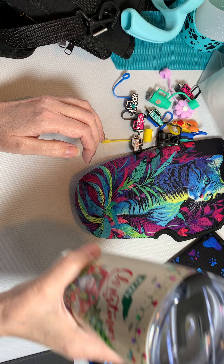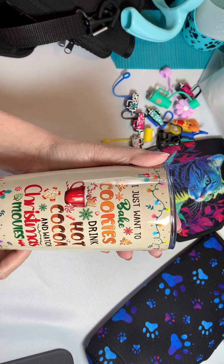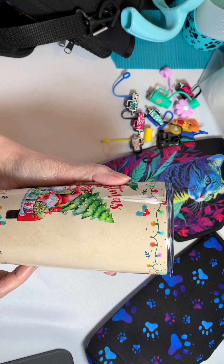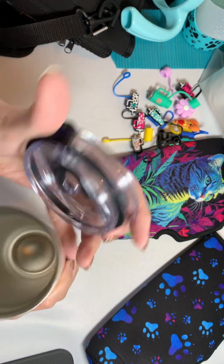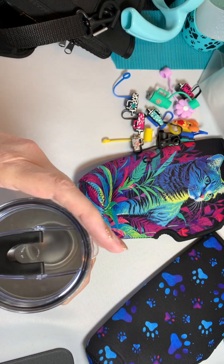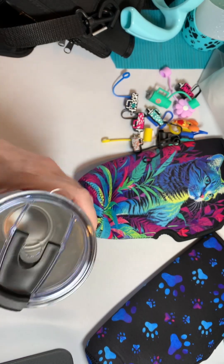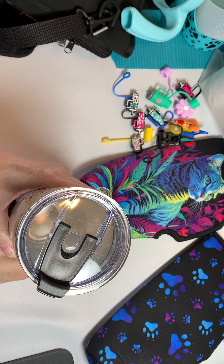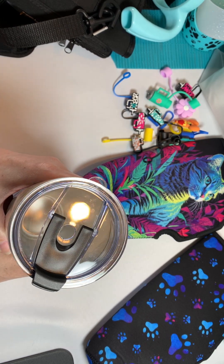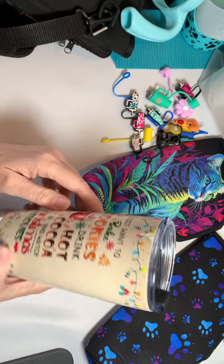They do have holiday-themed Tumblers. These are 20 ounce. This is absolutely adorable — they probably don't have it right now, but they may around Christmas time. The good thing about these Tumblers is they are very well sealed. If you put ice in it in the morning, you will likely still have some ice — it might be small, but you might have some ice the next morning. I've had that experience and that is truly amazing.